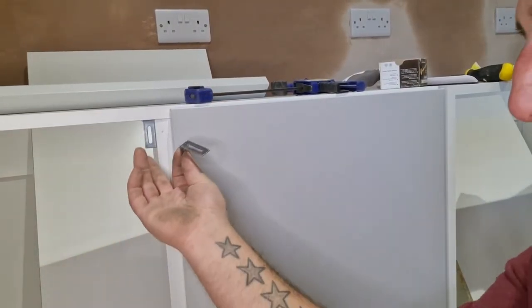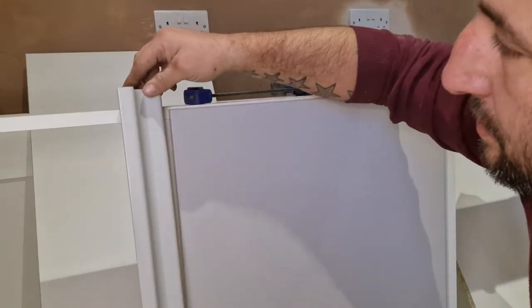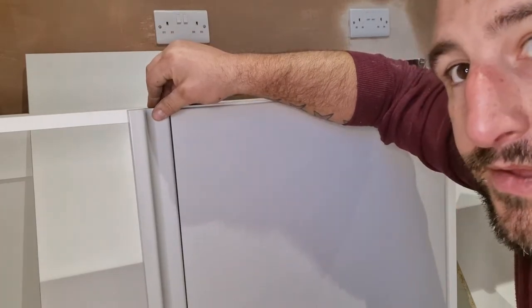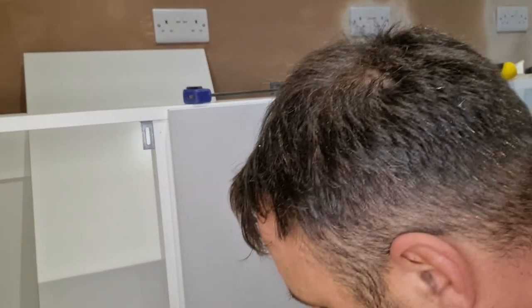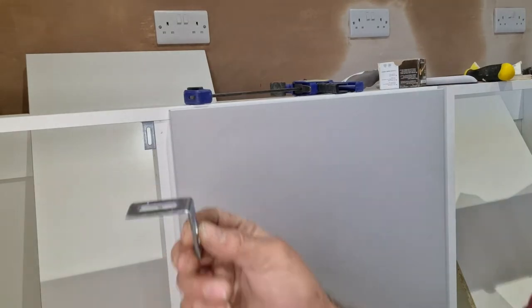I've just put some little old brackets - one there and one at the bottom here. Because that needs to be fastened onto there like so. But you also need the gap for the door. So what I've come up with is I'm going to use one of these as a spacer.